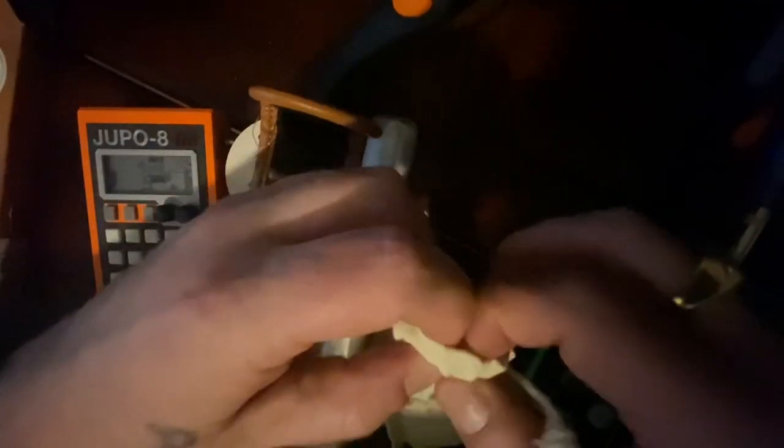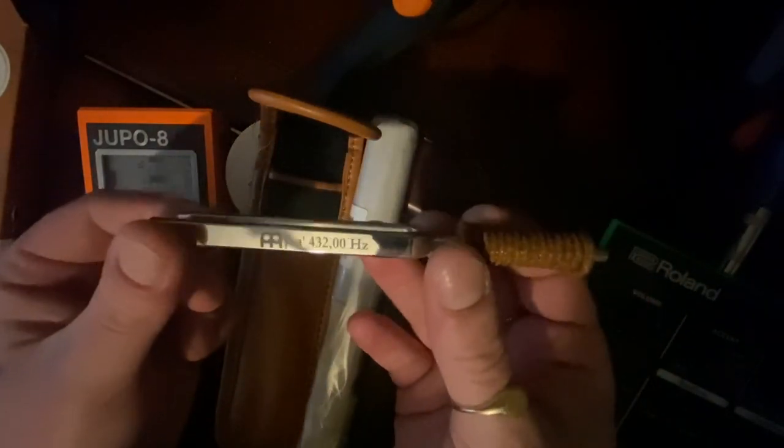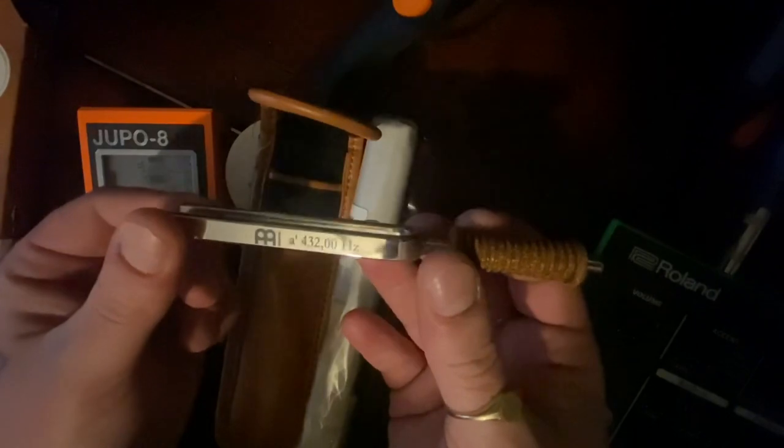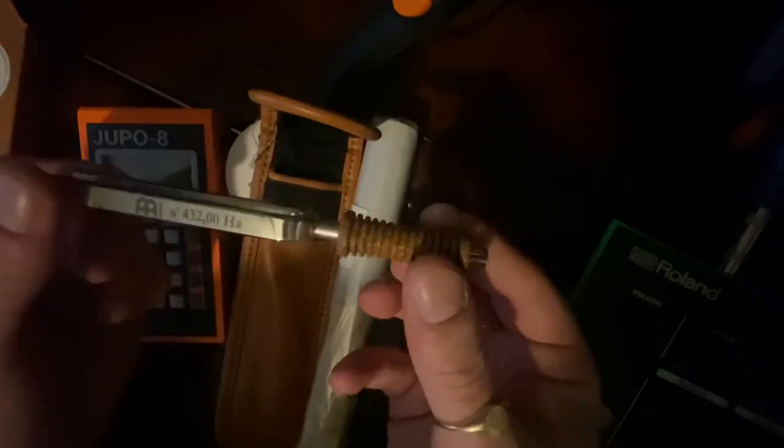What I liked about this tuning fork is not only that it's handmade in Germany, but that it also has this little cork handle here. As you can see, 432 Hz. The cork handle will allow it to vibrate longer at its proper frequency without you interfering.